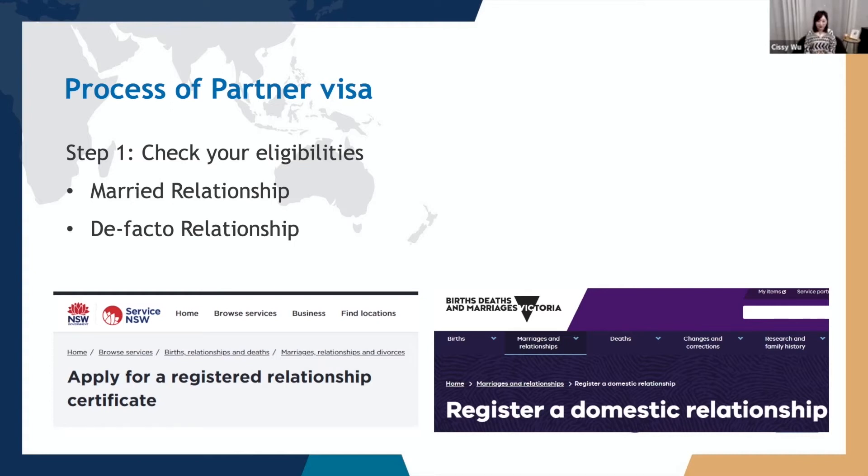In Victoria, you can apply for a domestic relationship certificate from Births, Deaths and Marriages Victoria — that is BDM. In New South Wales, you can register your de facto relationship on the New South Wales Relationship Register. You can check their websites for the detailed processing criteria. To summarize, if you have registered your de facto relationship before applying for the partner visa, you don't need to worry about the 12-month requirement.